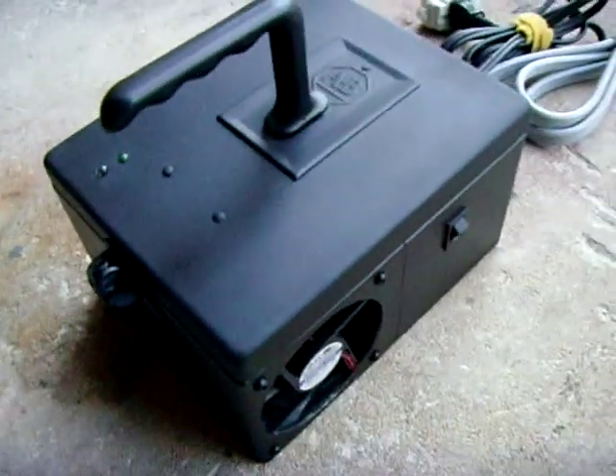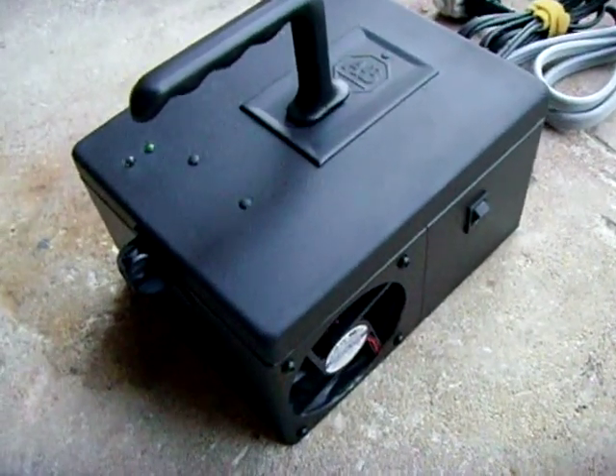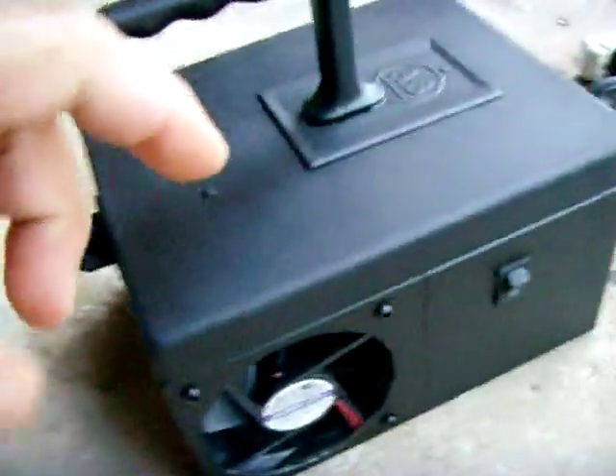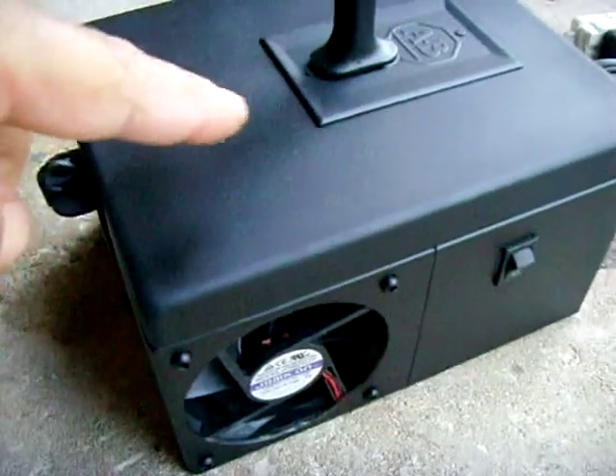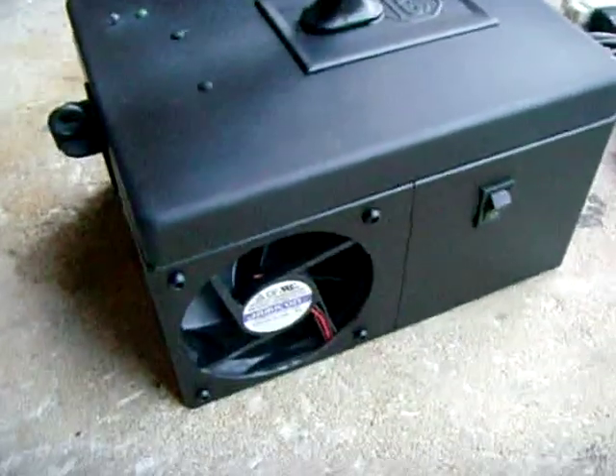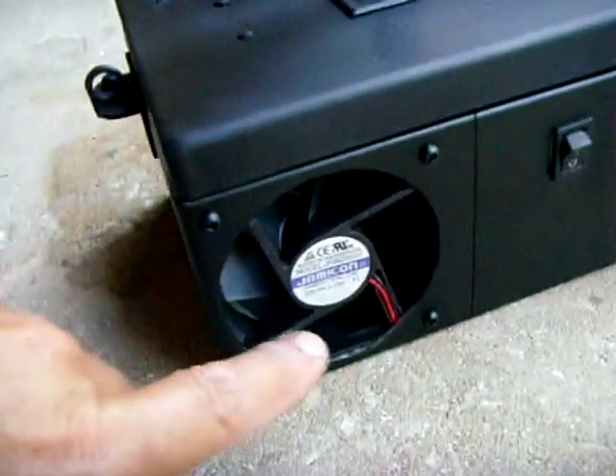This is the housing that I made for my lead-acid battery charger. I found this old Allen Bradley control box — it was for an air conditioner. And what I did is I cut this hole in it.